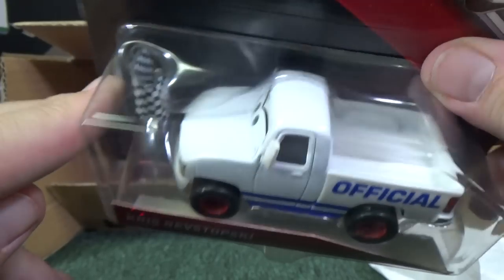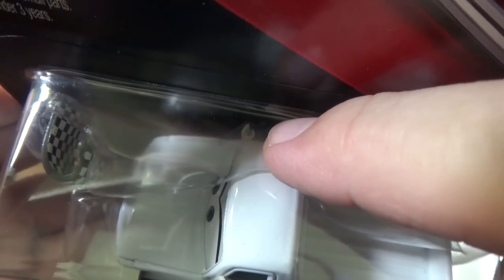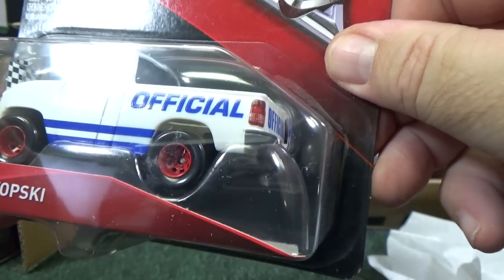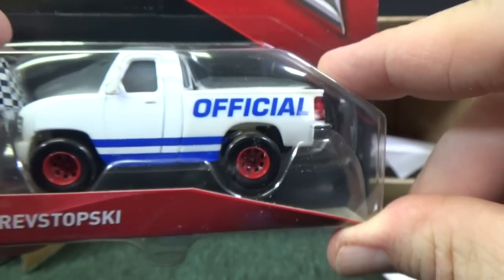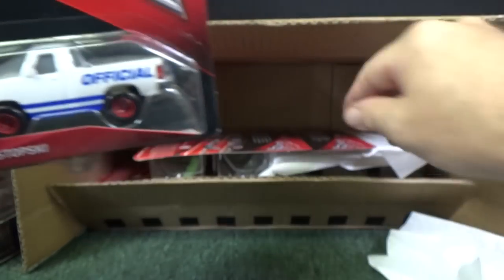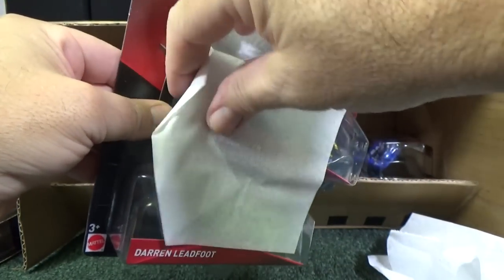Chris Revstopsky — he has a flag. It goes on the other side; there's a hole right there for you to put the flag in. I was looking to see if that was a separate piece — it's painted. It is a painted brake light. Looks good. Kind of red, white, and blue for my collection, but it's not patriotic red, white, and blue. I'm glad to have them as a new Cars model.